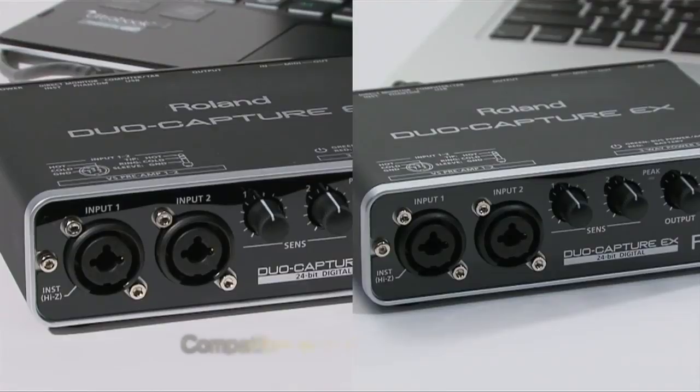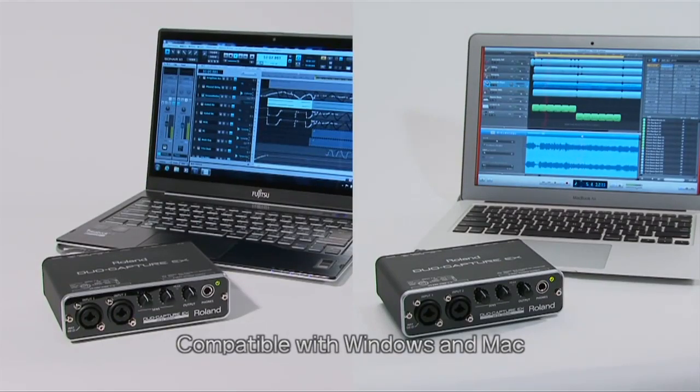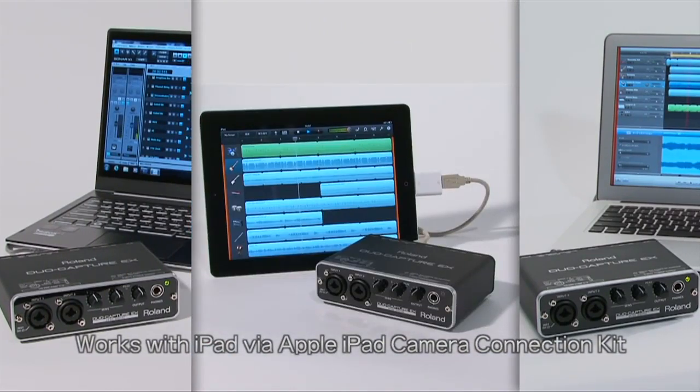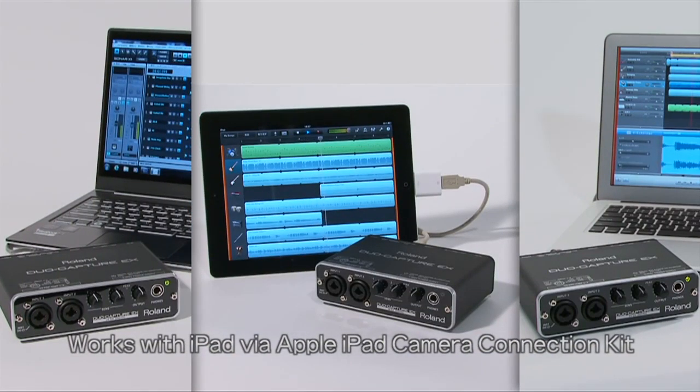The Duo Capture EX is compatible with all major computer platforms including WDM-ASIO, Windows, Core Audio, Mac, and even iOS for the iPad.